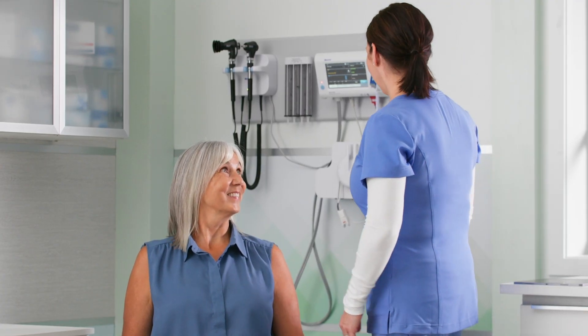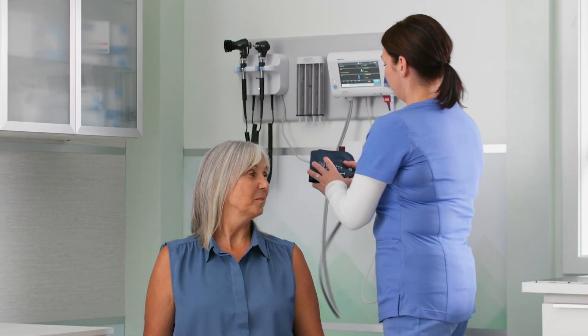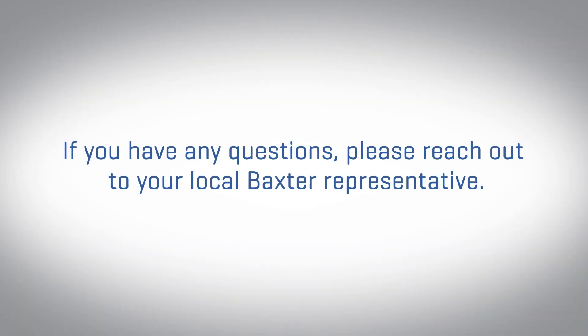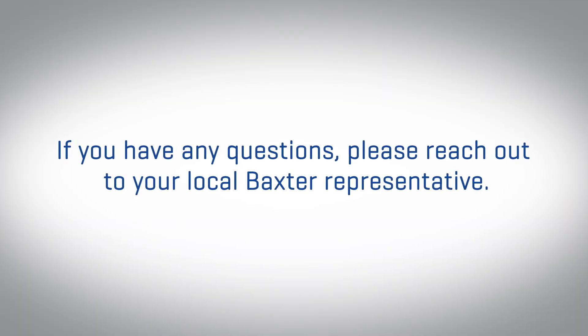Thank you for reviewing the non-invasive blood pressure capabilities of our Welch Allen family of patient monitoring devices. If you have any additional questions, please reach out to your local Baxter representative.